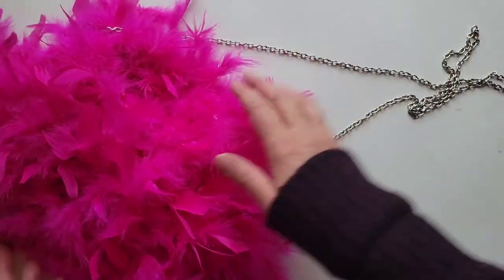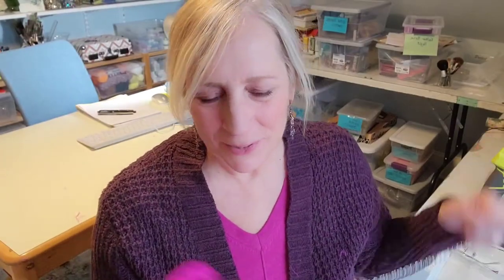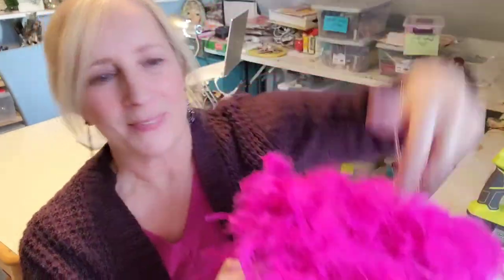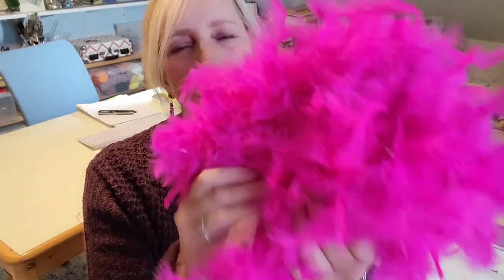There we have it — a marabou feather purse makeover. So now we have finished our feathered thrift shop makeover purse, and here it is. I think it's adorable — it is so cute. This one looks so cute with a little black dress for the holidays or a party. If you make one of these, please tag me and let me know — I'd love to see your creations.